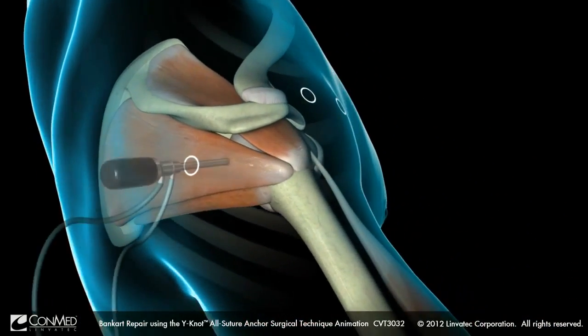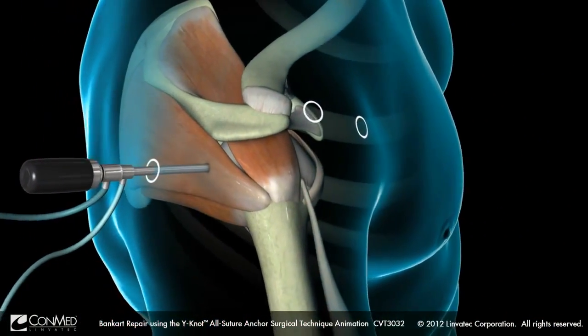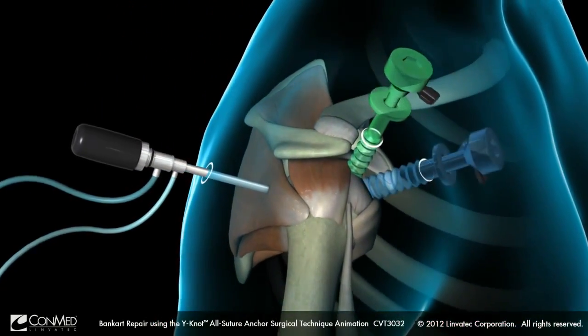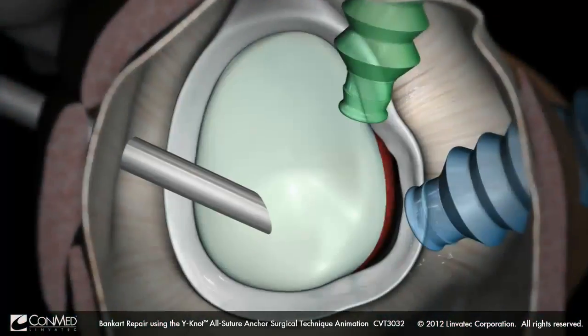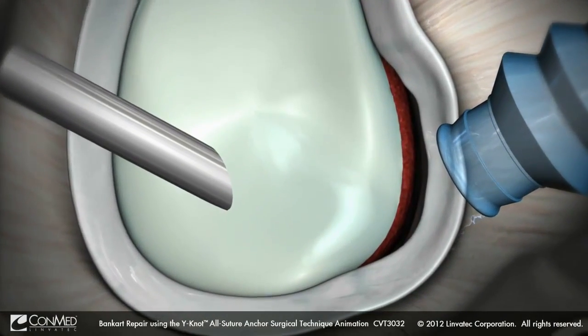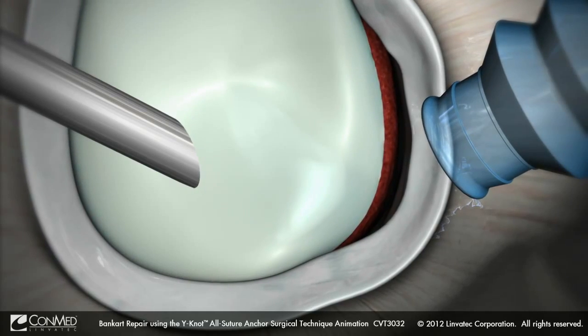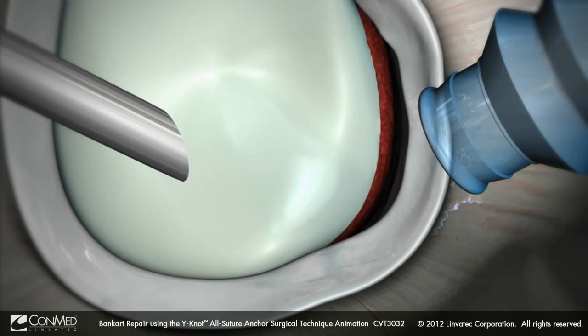Begin by establishing dual anterior portals at the superior and inferior margins of the rotator interval. A healing surface is generated by abrading the anterior inferior glenoid rim with either a rasp or mechanized burr.